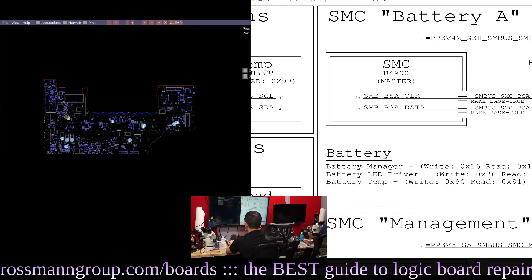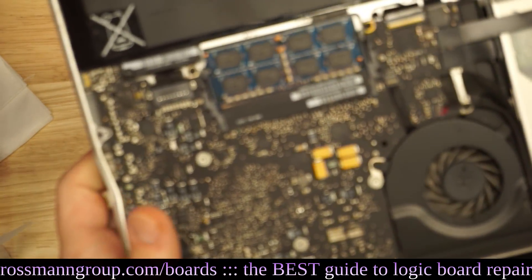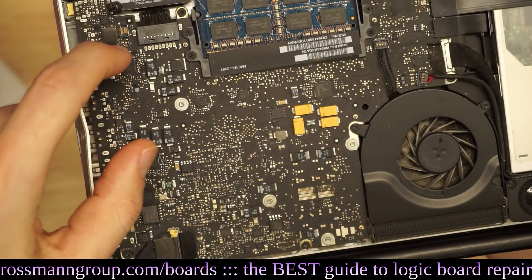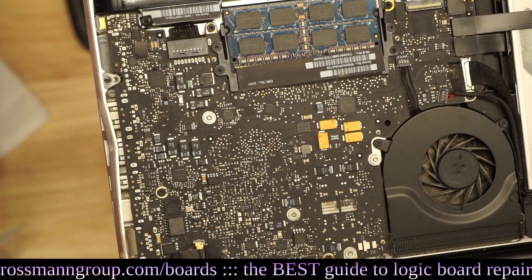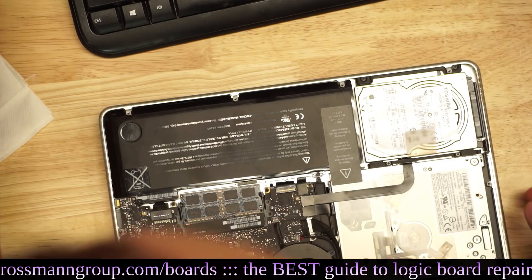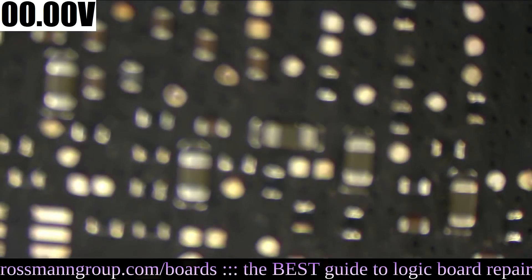It's going to be in a different place on every board. This BoardView software tells me I can find it on that white fuse. You probably don't have BoardView software if you're a beginner just trying to fix your own machine. But on the A1278 model MacBook Pro, there's going to be a white fuse somewhere around the vicinity of the charger. On the newer A1278 models the white fuse will be somewhere over here; on the older models, over there. I strongly suggest you find some sort of schematic online just to confirm you're looking at the right thing.